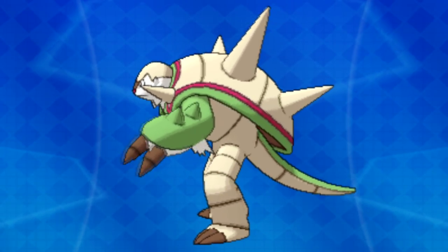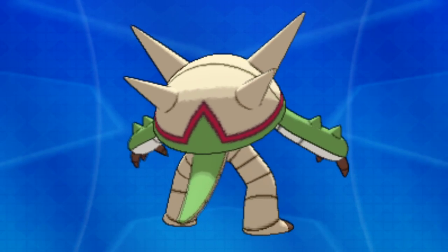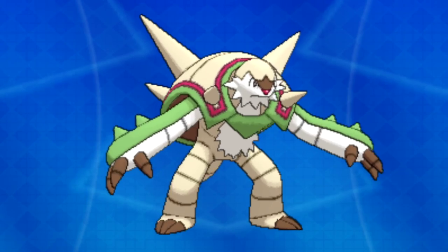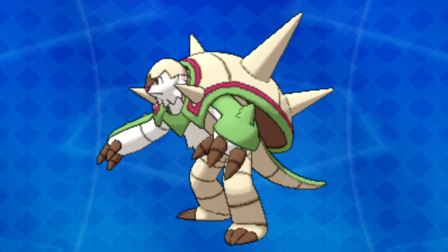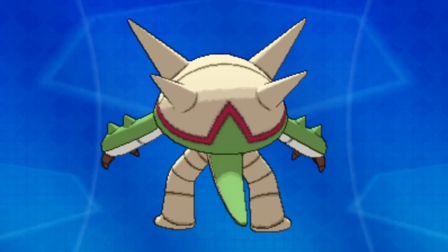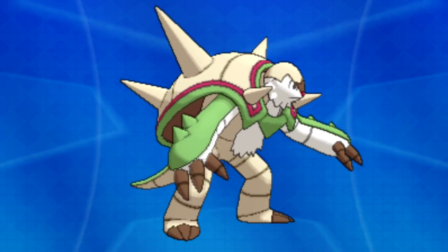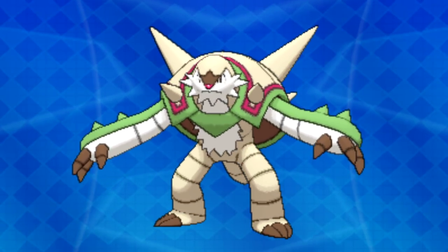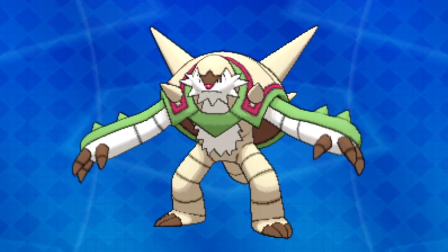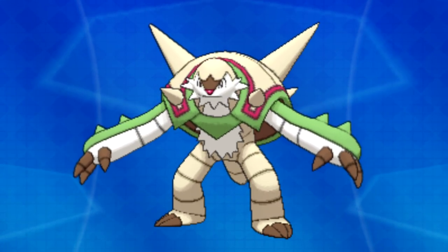Chesnaught is a bipedal Pokemon who has plant-like characteristics. All Chesnaught haul a large dome-like shell that acts as a type of shielding body armor. This shell has been said to resemble a chestnut. The armor itself is of a pale beige coloring with four particularly large spines protruding from the back of the shell. The armor shell also has a red and green trim running along the outside rim. On the part of the shell covering Chesnaught's shoulders, there are two smaller spines. Whether or not Chesnaught and the shell are connected is still being studied, and I'm leaning towards the two being separate. However, if they are connected, then the green chest plate is what keeps Chesnaught and the shell connected.